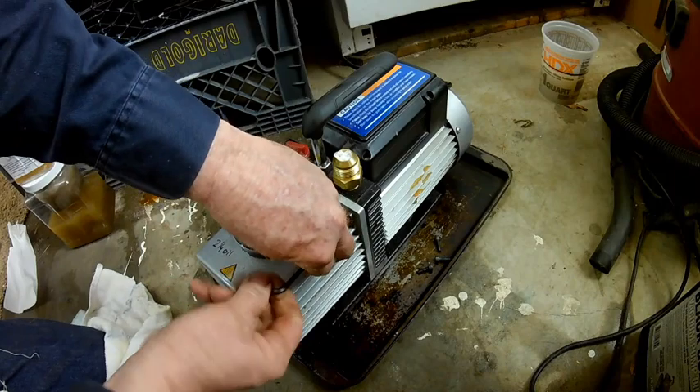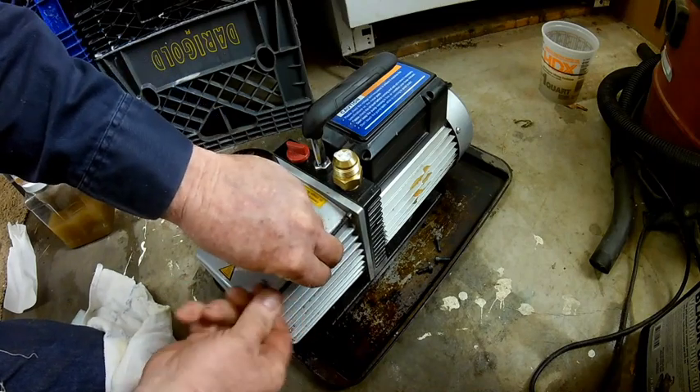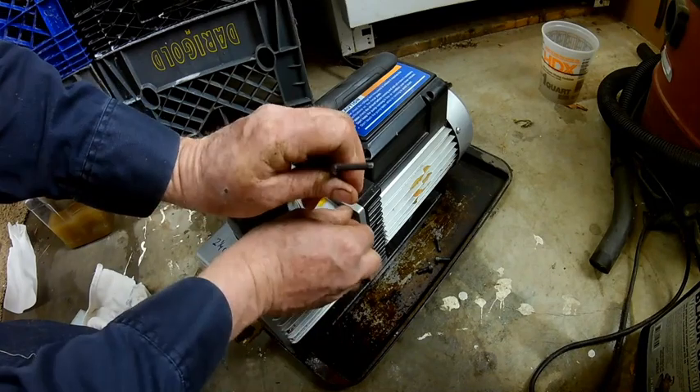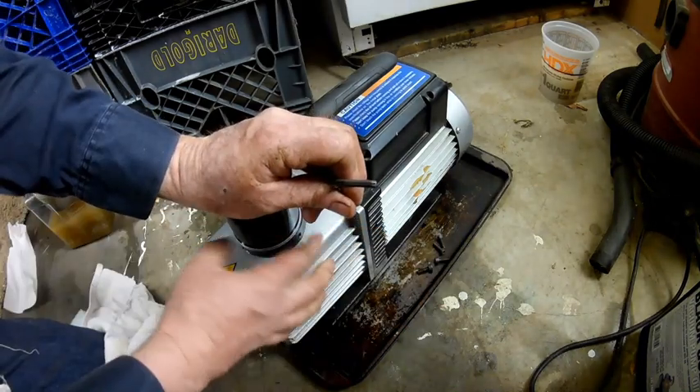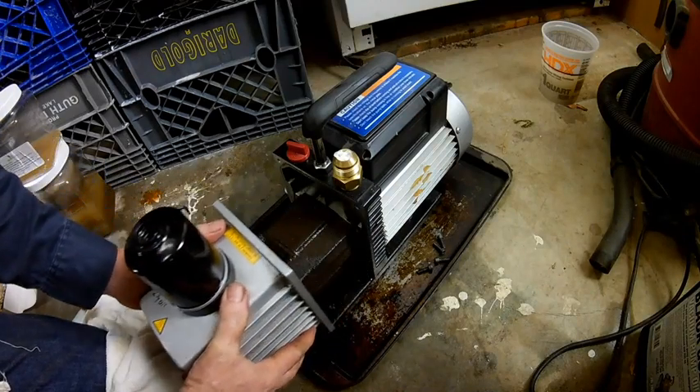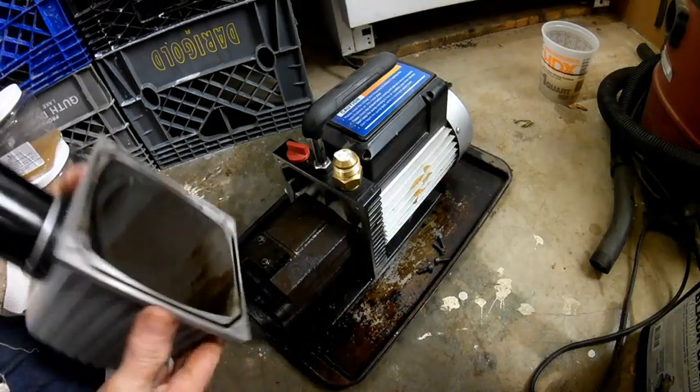I have removed three of the screws. This is the last screw I need to remove. As you can see, the cover is not ready to come off all by itself, so I'm going to gently lift this off. And there we go.